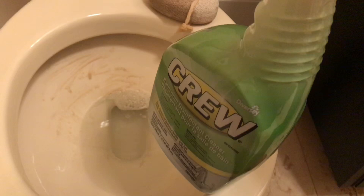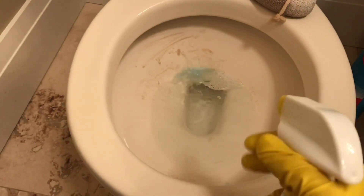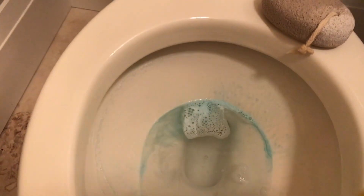I thought I'd just share with you — this Crew cleaner is from the Dollar Tree and I had mentioned that I absolutely loved it when I purchased it weeks ago. It just smells wonderful, it disinfects, it leaves the toilet bowl sparkling clean and even your sinks.